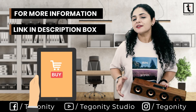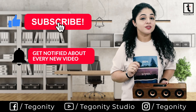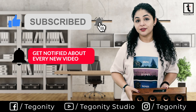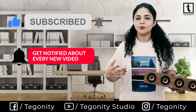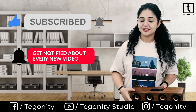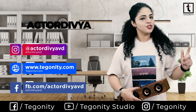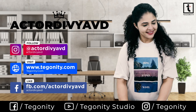If you liked this video and the information, hit the like button, subscribe to the channel, and tap the bell icon to not miss the very next upload. In the coming days we are going to bring more reviews and information like this. This was Zivya from Teguniti Studio — catch you soon with some more amazing gadgets. Till then, goodbye and take care.